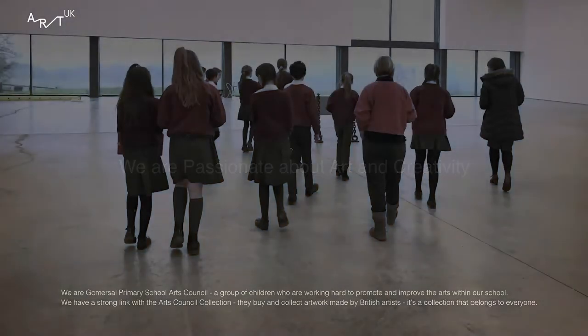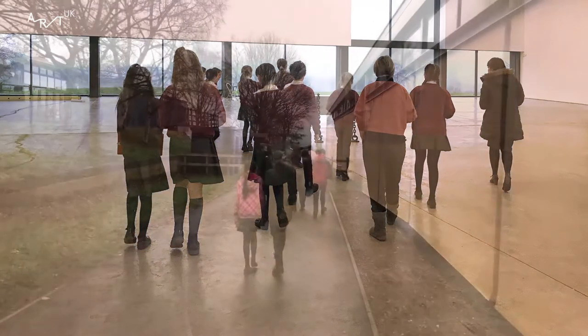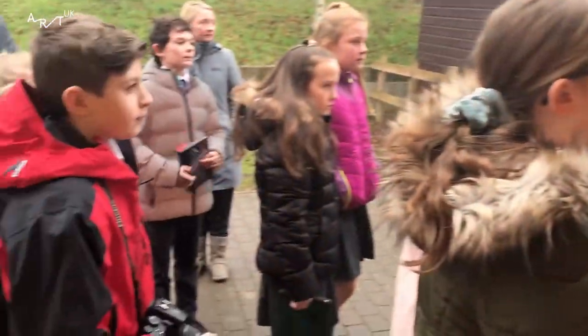What is the Arts Council Collection? The Arts Council Collection is a collection of sculptures and paintings made by artists in the UK.